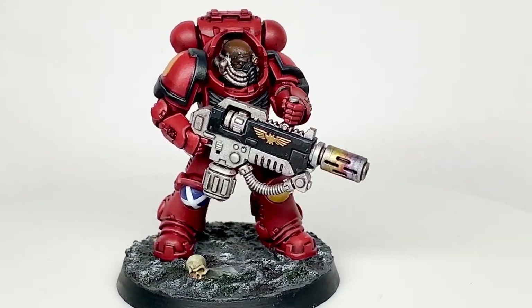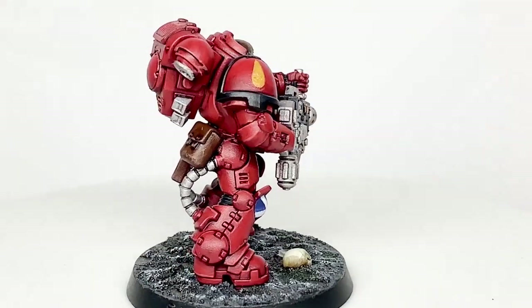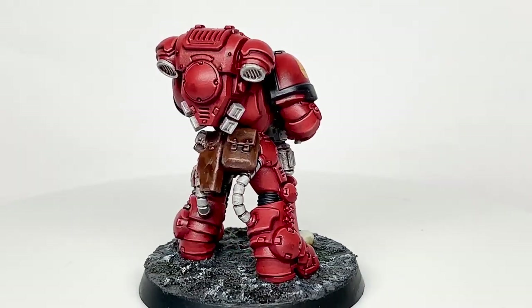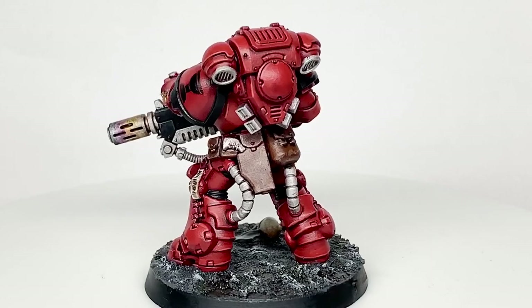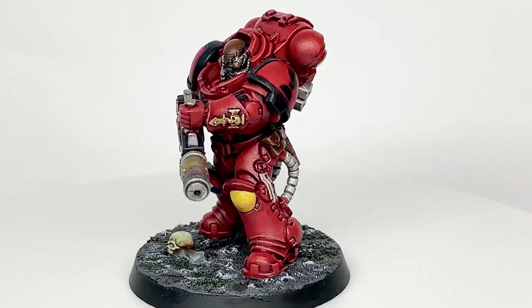And that is the finished Primaris Eradicator. It's a great miniature with plenty of cool details — it's got a lot of opportunity to do some really interesting things like the tempering on the barrel and the bionic eye, but it's really enjoyable to paint and I'm happy with how it turned out. Thanks for watching. I hope you've enjoyed the video — if you have, please give us a thumbs up and subscribe to the channel so you don't miss any future content. Also think about subscribing to some of our other social media, link below. Thanks very much.